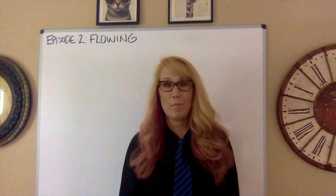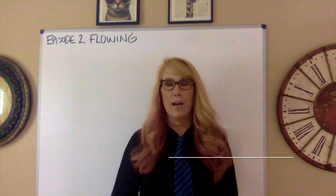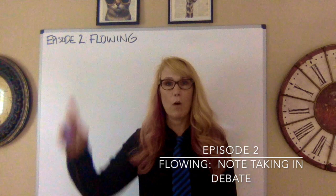Hey everyone, it's Sydney Sidwell. I am the Debate Mom and we are here with episode number two. Today we're going to talk about flowing.